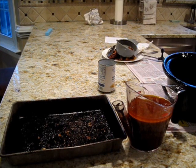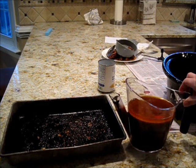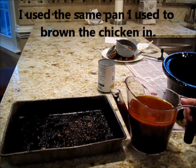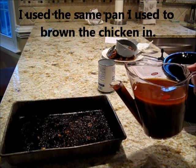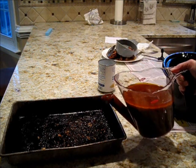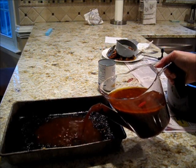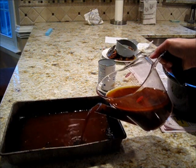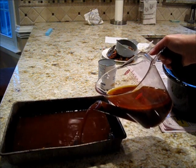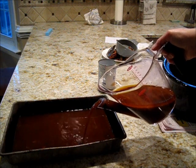Once you've poured all the drippings into the separator, you can really see how the fat has separated out. I want to cool this quickly, so I'm going to pour it into a large pan. There's a lot of surface area so it can cool quickly, and you can see the juices are coming out but the grease is staying in the separator.